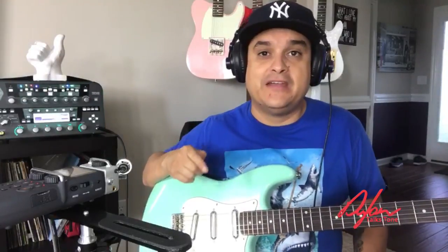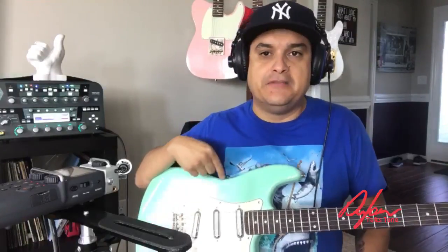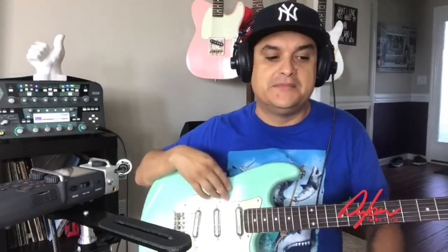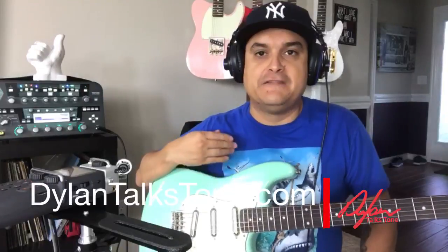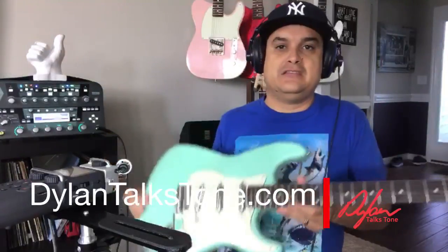We had a listener on the Dylan Talks Tone Radio Show Monday night live ask about this particular pickup, and I haven't really talked about them a whole lot. They're on the website at DylanTalksTone.com, but I haven't talked about them much. I just wanted to share them with you here, playing through the Kemper — pretty super cool stuff.